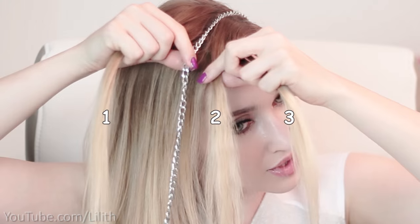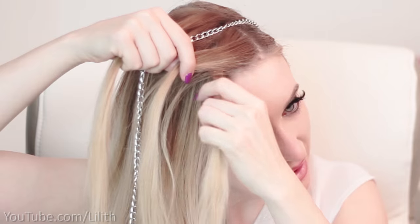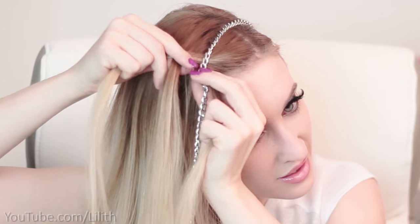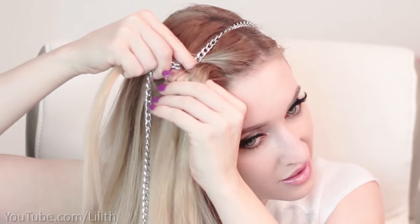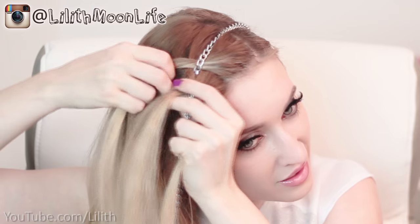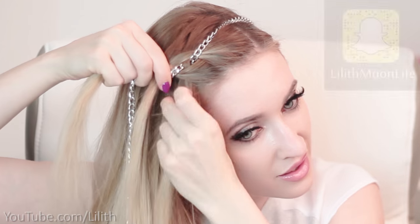I start repeating the following steps: I bring strand three over strand two and under the chain. Then I bring strand one under strand two and over the chain. Next I add some loose hair to strand three and bring it over strand two and under the chain. Then I add some loose hair to strand one and bring it under strand two and over the chain.